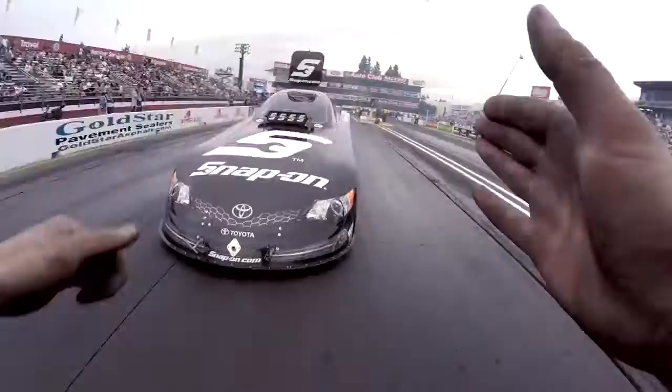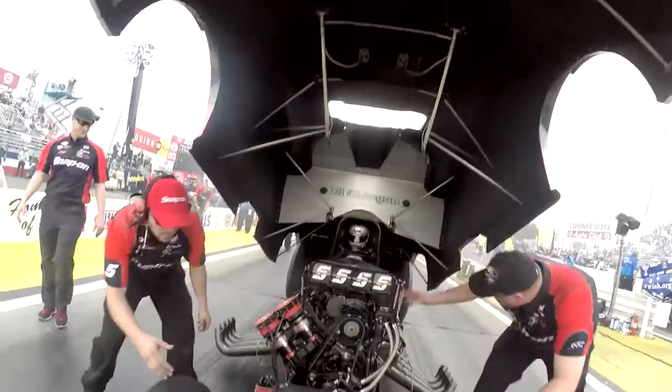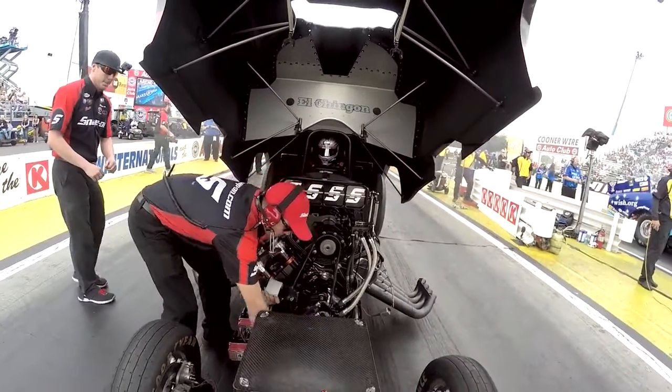Now your guy comes over and lifts the body. What are they doing at that point? They're doing a couple things. Number one, they're checking for leaks. Then they take the dashboard right out the front of the engine. That has the telemetry, all the vital signs like the RPMs, the fuel pressures — for two reasons. Number one, it's like five pounds, and number two, it's like five grand. We don't want to lose it.